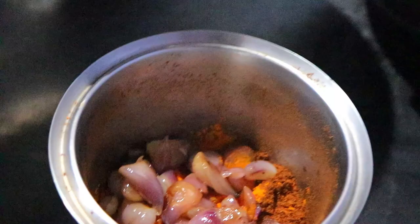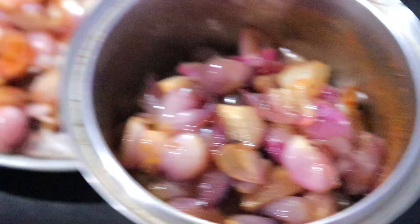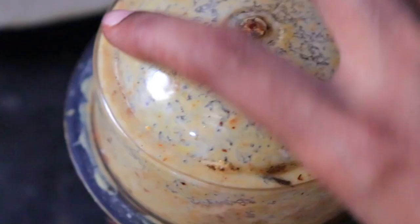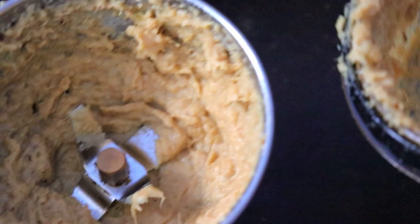Now I'm going to make a half teaspoon of this. Put it in a bowl. Put in a little bit. Let's make it fine. Let's make the paste. Let's put the paste inside.